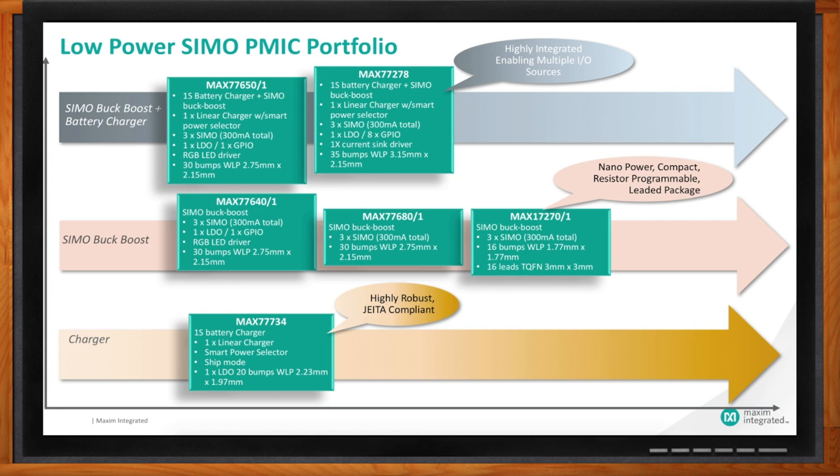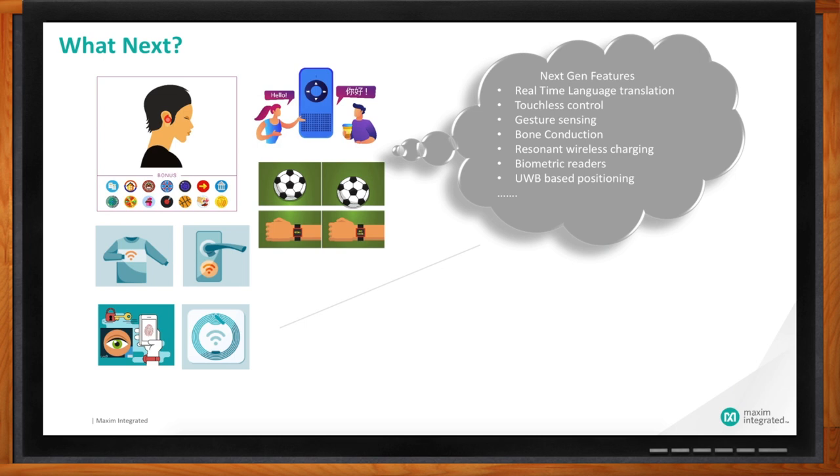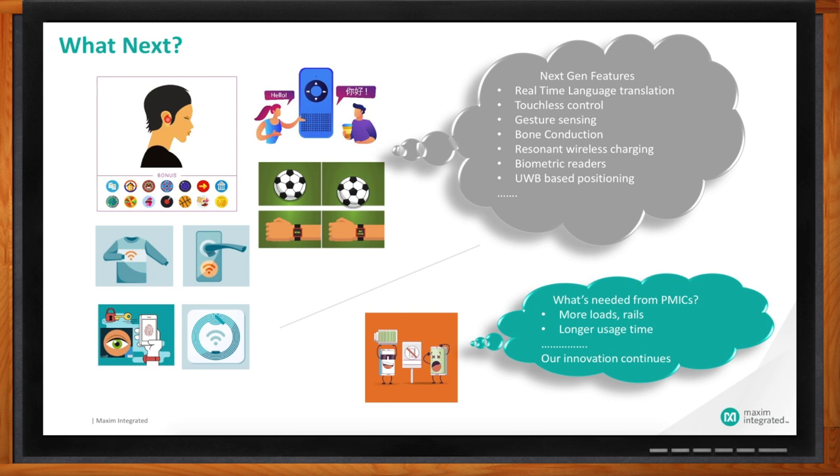Where are we headed from here? This IoT train is moving at supersonic speed, and people have already started coming to us with next-generation needs. We've heard people saying they need real-time language translation on their hearables — up to 26 languages translated in real time. You see artificial intelligence now creeping into these devices. Some folks want touchless control where you wave your hand over the device — the hearable — to go forward, rewind, or replay. Gesture sensing is becoming very common and is also in the roadmap.